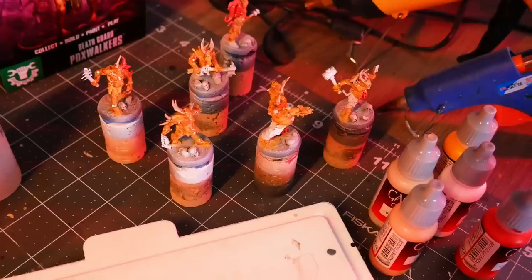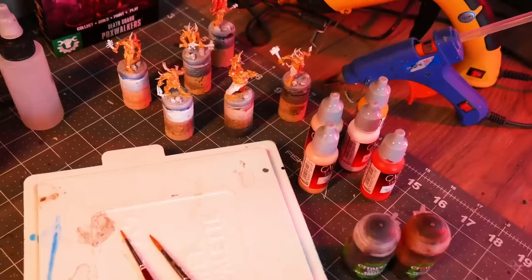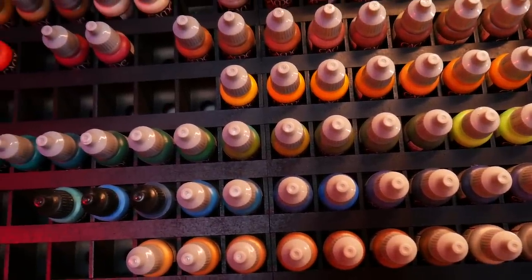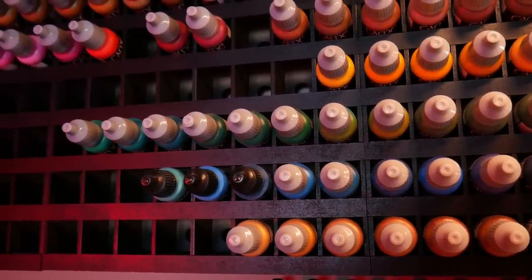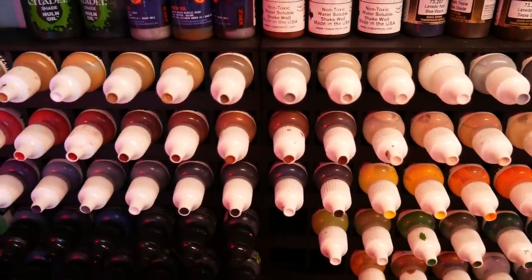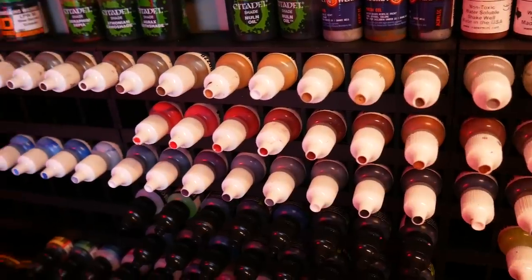I previously had two of these mounted right here lower down, and you probably saw those a lot in my videos. Those were housing my relatively small Reaper paint collection. But over the past few months I've been personally putting more effort and focus into miniature painting, trying to get a bit better at it, trying to do more of it. And with that I've really added a lot to my paint collection - picked up a bunch of Vallejo paints, some Green Stuff World ones, some various others through loot crates.